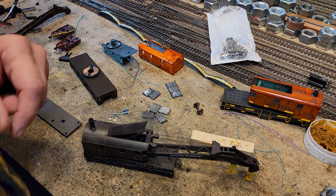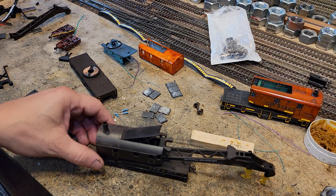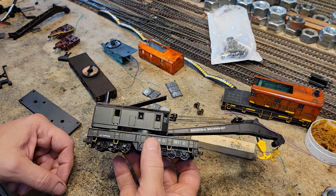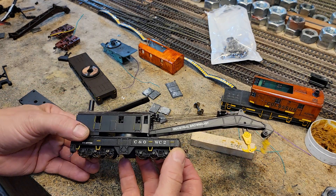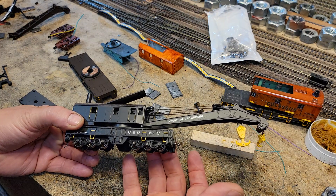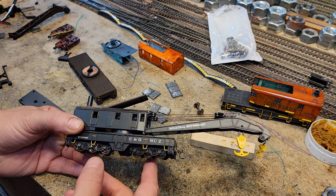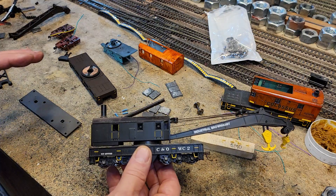Let's take a look at the project I'm working on right now. I'm rebuilding a Bachmann crane — it is the old crane, the 1980s crane. But this is a newer version of that same crane. The old toy version is basically the same, but it doesn't have the metal wheels in it and it's not quite as nice as this, but it's basically the same thing.